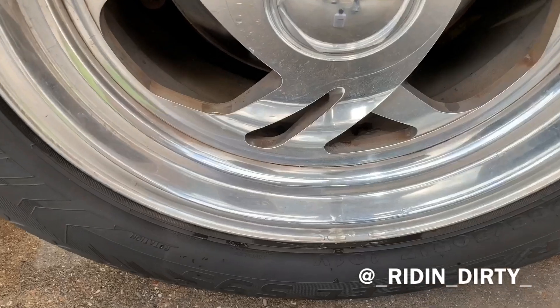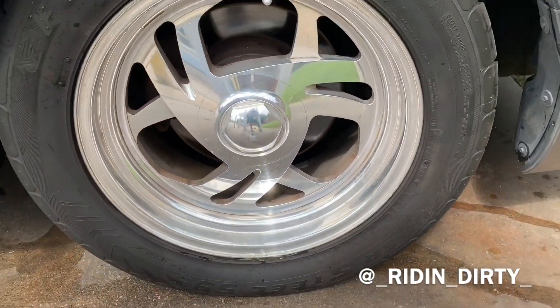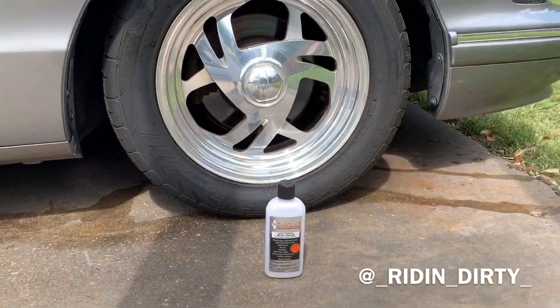You can see the wheels are real dirty — I haven't cleaned them since the last time I polished them. So let's give it a try and see how it goes.